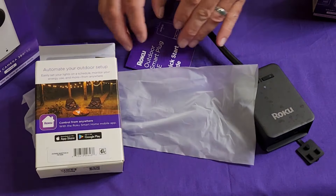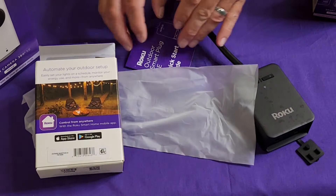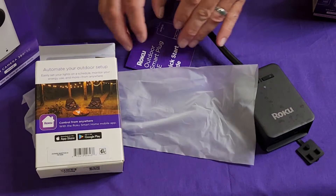Roku devices all come wrapped in this type of plastic — not like high-end Apple products, but a little step above some of the other devices available at Walmart. You get a quick startup guide, a couple of screws, and mounting brackets if you want to mount it. There's a QR code to scan for the app, which is self-explanatory. Once you set up the app and create an account, it automatically detects a Roku device waiting to be set up and asks if you want to configure it.